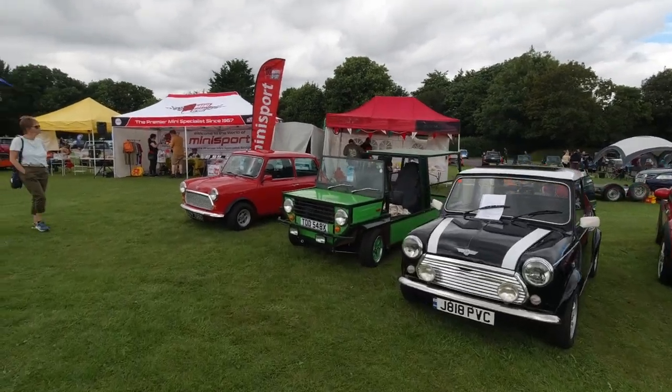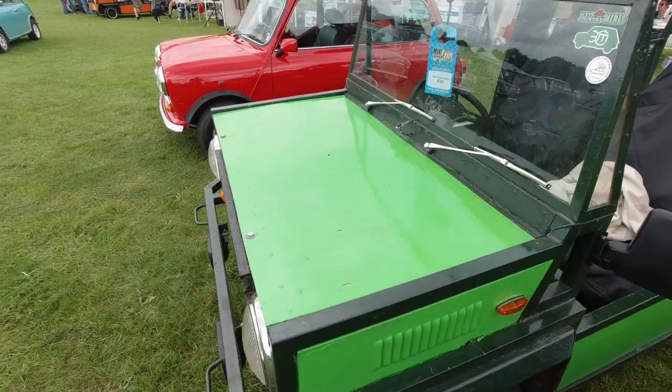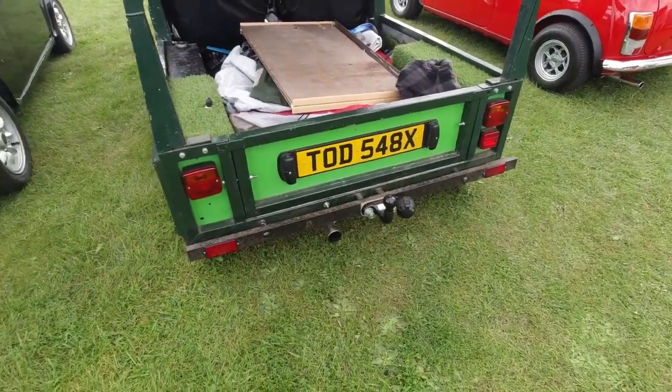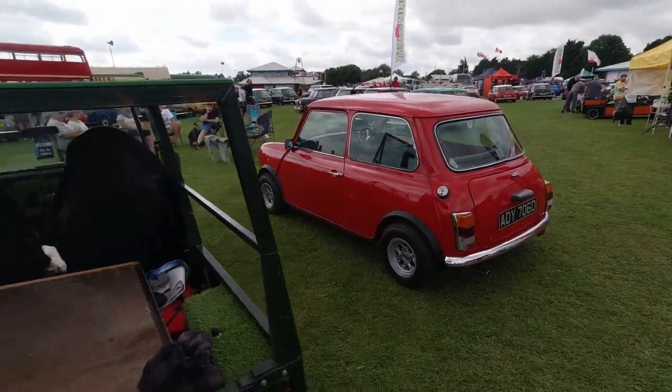There's an interesting little boxy vehicle here — this certainly attracts attention. Very bold colour scheme on it, it's got a tow bar and everything — amazing. Very clean Mini next to it.